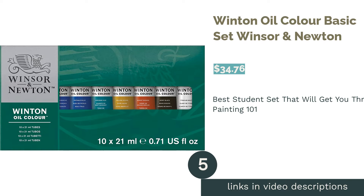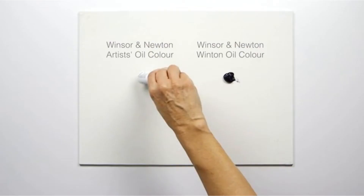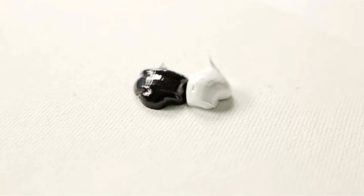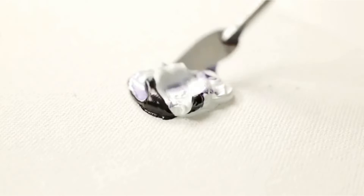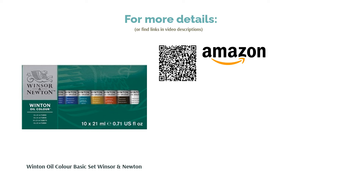The next product is the Winton Oil Color Basic Set by Winsor & Newton. Pros: a good range of useful colors and a budget line from a reliable company. Cons: some reviewers wanted more white, and black isn't always useful. This is similar in color range to the Gamblin set but noticeably different in price and quality. That said, Winsor & Newton's Winton line is consistent and reliable — perfect for a one-off painting class, and good enough to inspire you to keep painting.